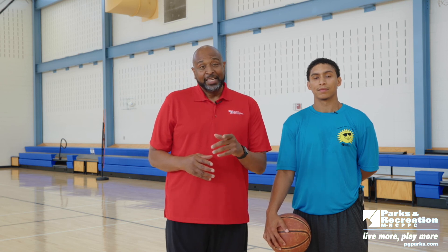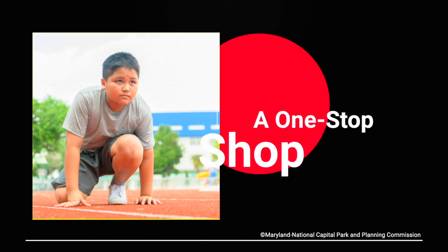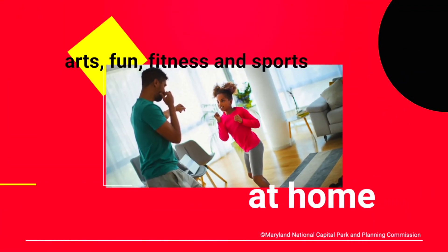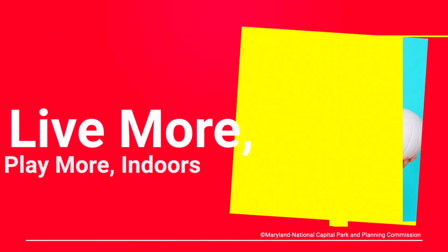Thank you for joining us for this session of Technique Tuesday. We'll see you next time. Thanks for joining us. Be sure to tune in again and visit the online resource center at PGParks.com — your one-stop shop for arts, fun, fitness, and sports at home. Let's live more, play more, indoors.